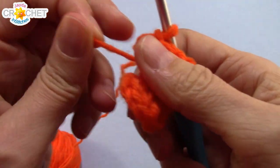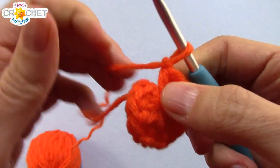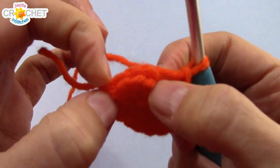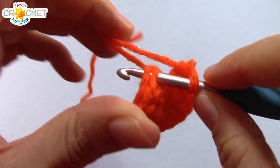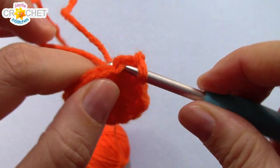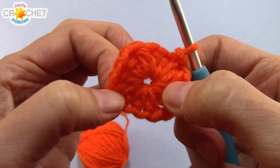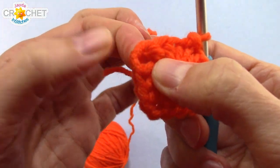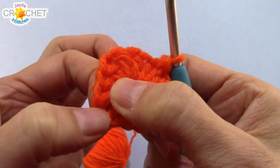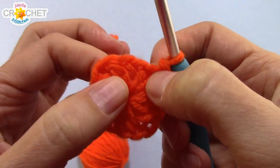Take your little short tail and cinch your circle shut, nice and tightly. You're going to join with a slip stitch to the top of that first half double crochet you made. You can weave in your tail as you go, or you can wait till the end and weave it in across the back when you're all finished. You can find those little chain one spaces that we made — you'll find them in between your little shells — and pull them out.